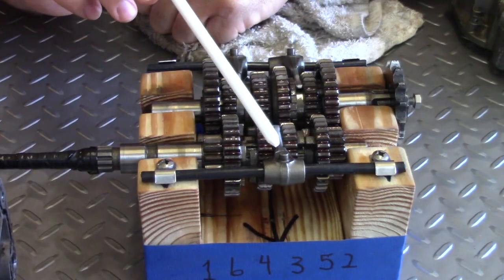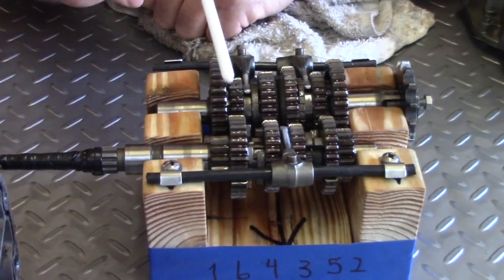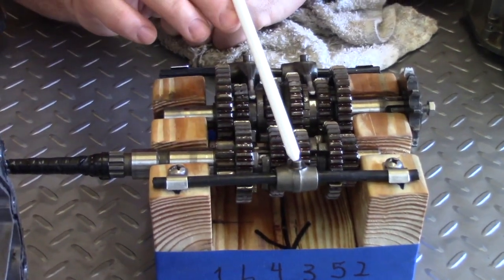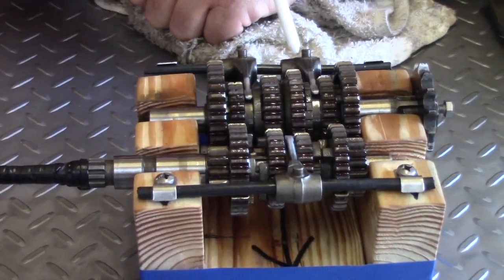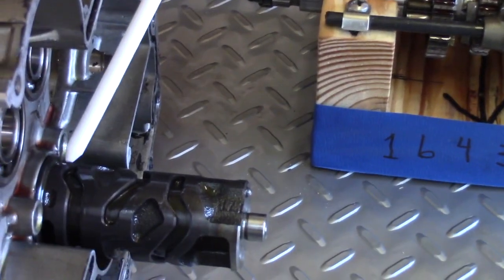This is what we call a shift fork. We've got three of them in this transmission — this is the six speed. We've got a shift fork for the different sets, and those shift forks are controlled by this shift drum.